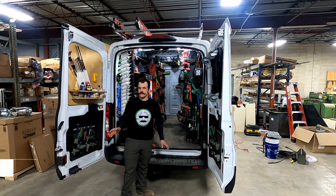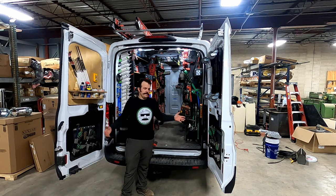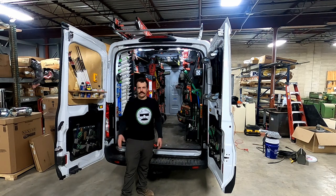I wanted to give you guys a van tour to show you how I've set up my van. It's a 2019 Sprinter mid-roof, set up for my tools — what I do for HVAC — so I'll show you guys what I've got going on.